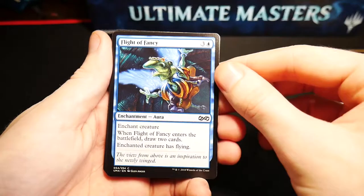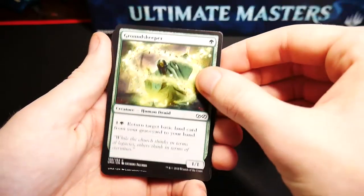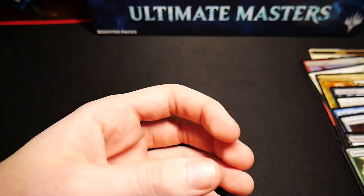Right off the bat we have a Drake token, Heliod's Pilgrim as our foil, Back to Basics for our rare, Dawn Charm, a Phalanx Leader, an Iridescent Drake, Just the Wind, a Satyr Wayfinder, a Skywing Aven, Kodama's Reach, Twins of Maur Estate, another Defy Gravity, Staunchhearted Warrior, Safehold Elite, Lotus-Eye Mystics, a Double Cleave, Wall of Reverence, Vengeful Rebirth.